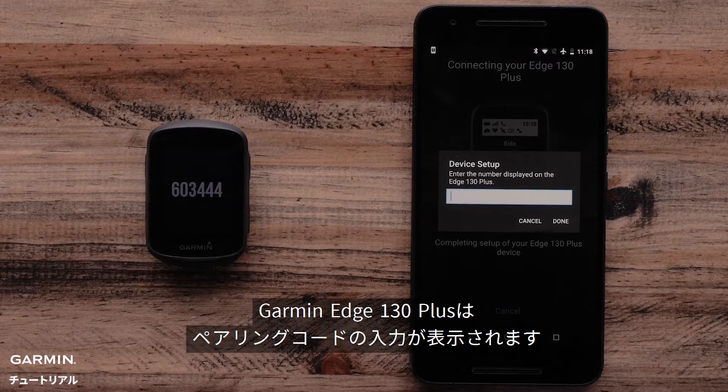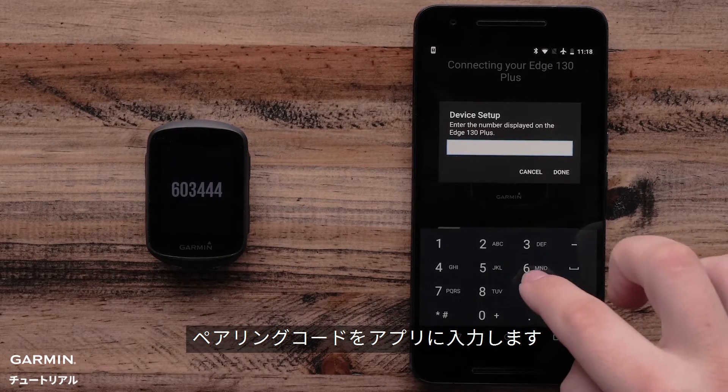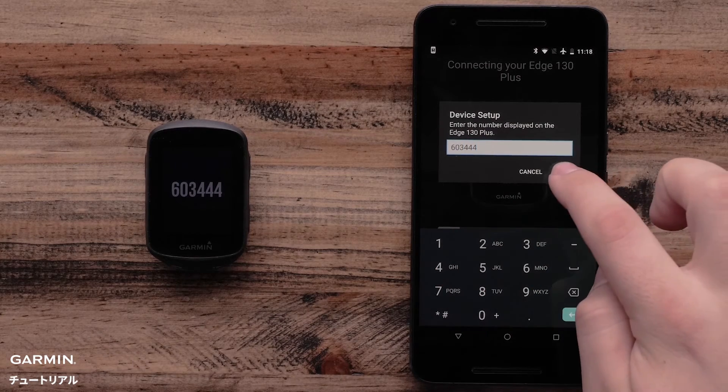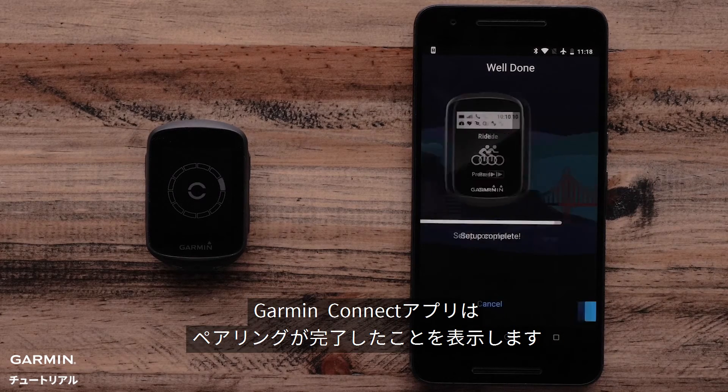The Garmin Edge 130 Plus will prompt for a pairing code. Enter the pairing code into the app, then select Done. The Garmin Connect app will now show that pairing is complete.